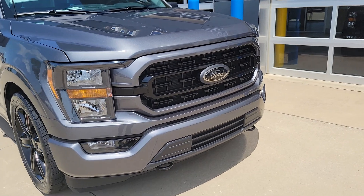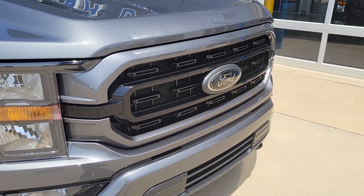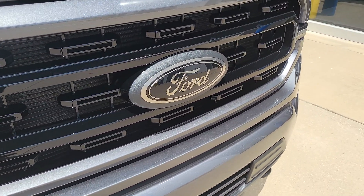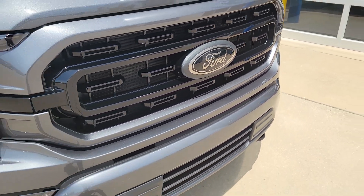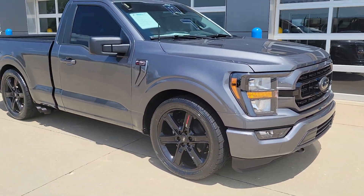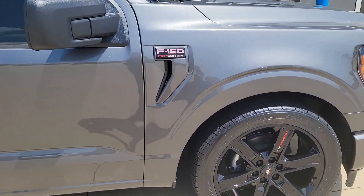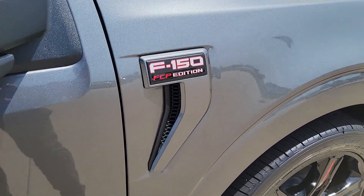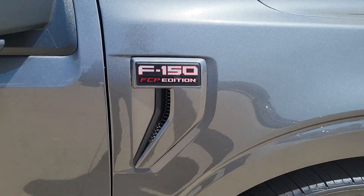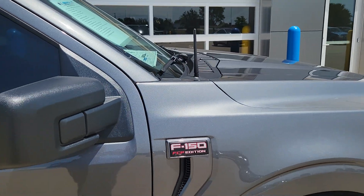Got our usual two-tone treatment to the grille with the color-matched upper and lower and a high-gloss black center section and the black Ford Oval. Got one of those in the tailgate too. Painted bumpers. Got our custom fender vents that are disassembled, painted, and we leave the inner gill the flat black from the factory. Got our custom FCP edition badges installed there, and a short antenna.